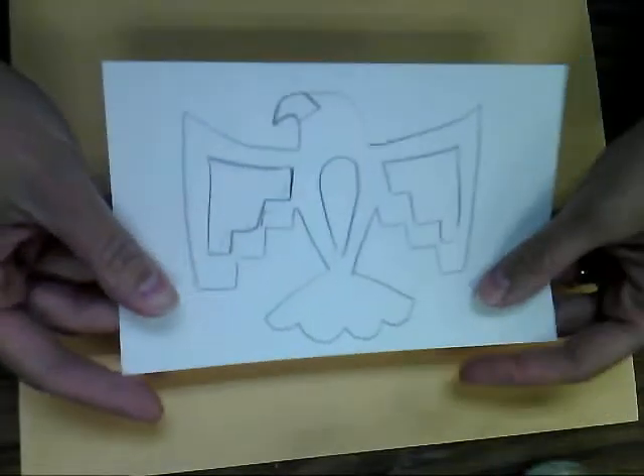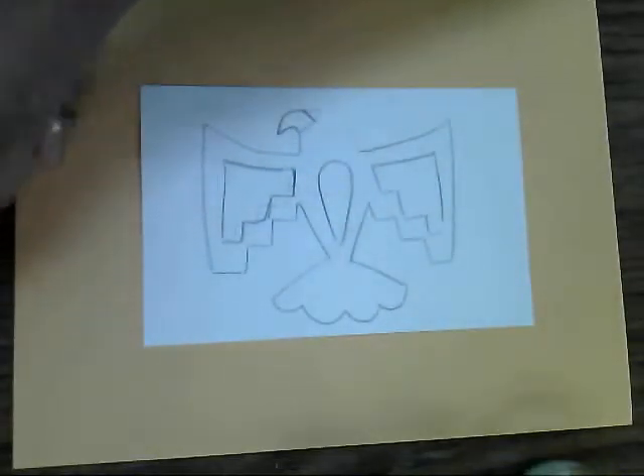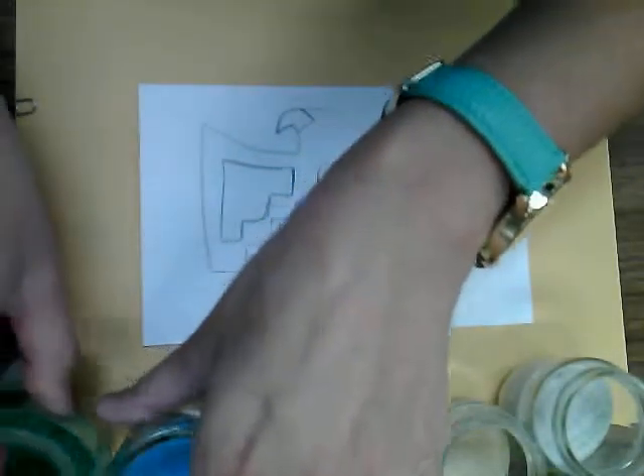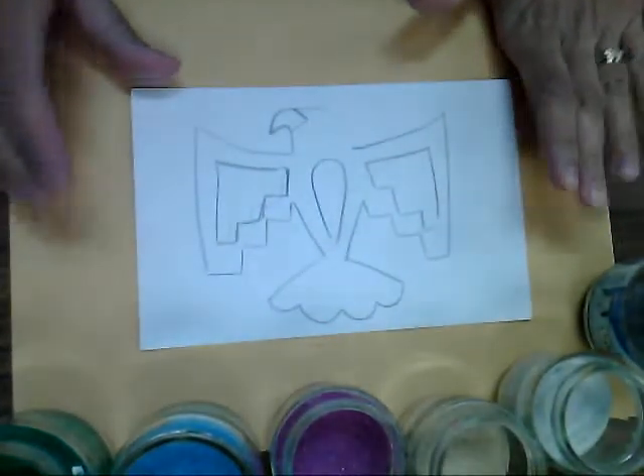We're gonna start by placing just a nice piece of construction paper underneath our workspace. This is very important to keep our area nice and tidy and low on the mess. Now I'm gonna go ahead and start with a sketch that I've done just on some cardstock paper here. I'm gonna do a little eagle and we're gonna just be using regular liquid glue and then I've got this colored sand that I got from Netsco.com, but you can find this at pretty much any little craft supply store.